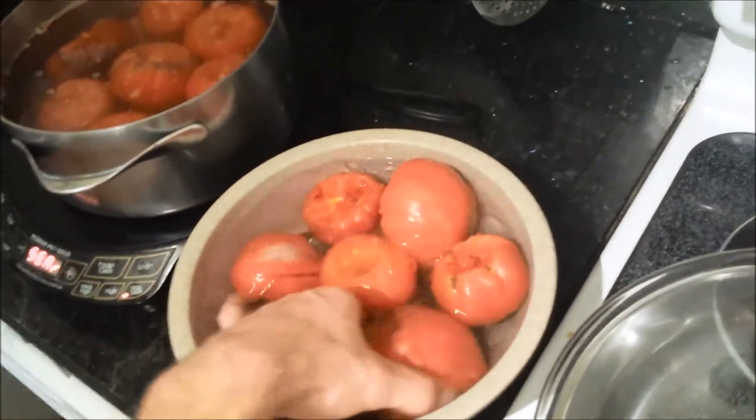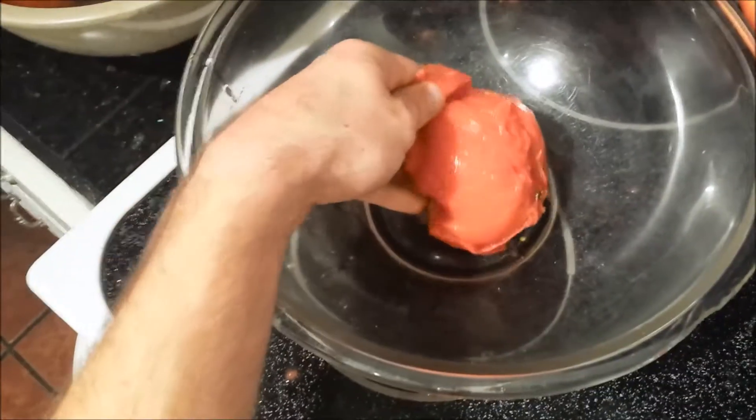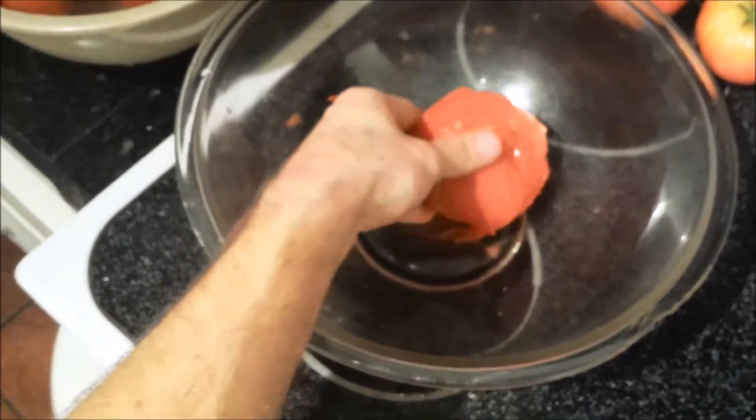The tomatoes are cooled off — they've been in the ice bath for a couple minutes — and now the skin should just come right off like that. So now just peel all the skin off.